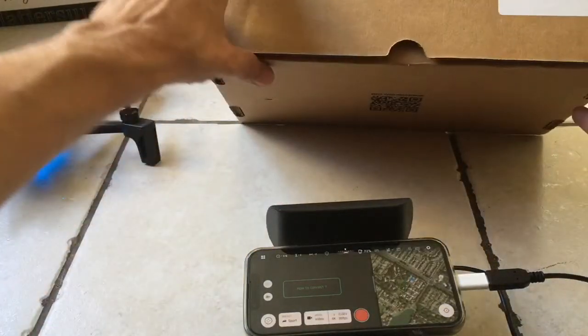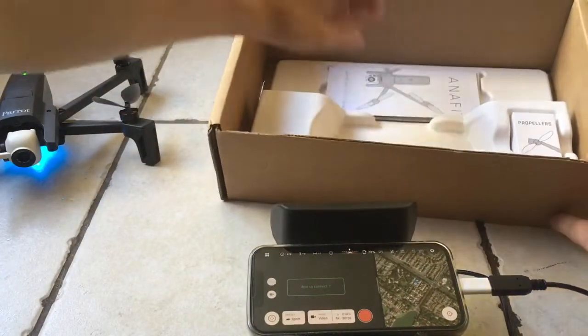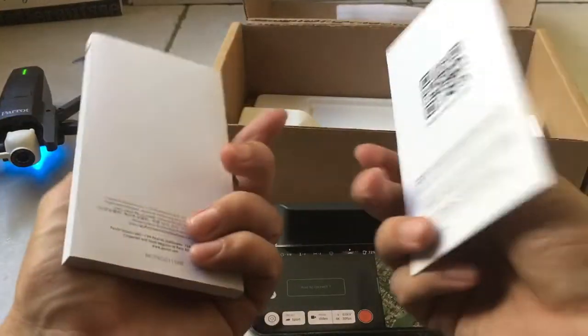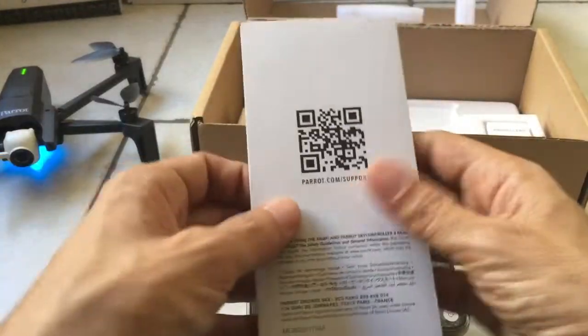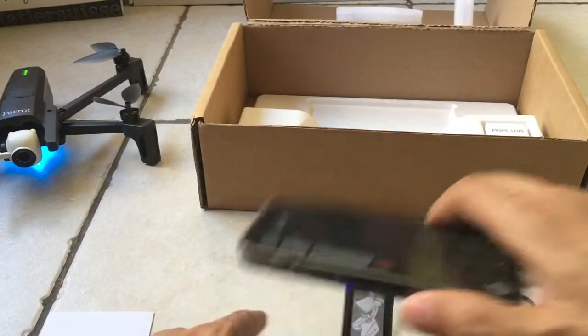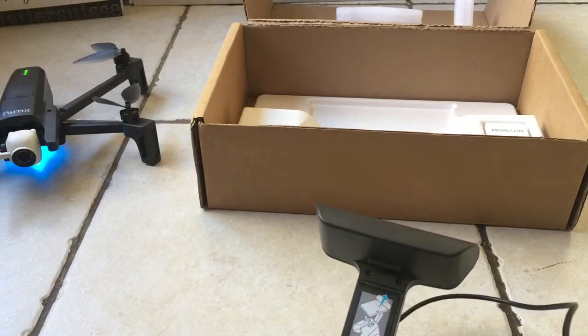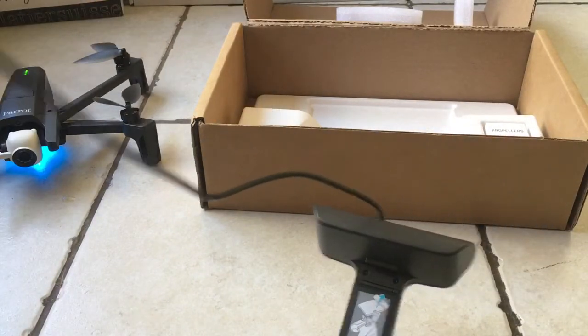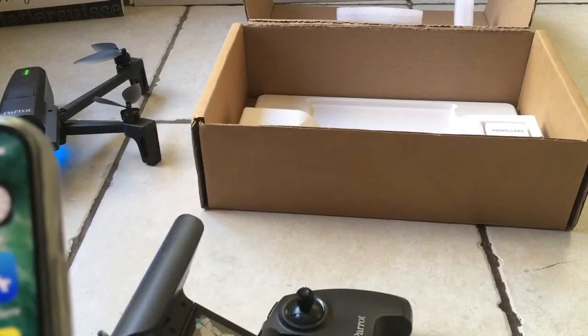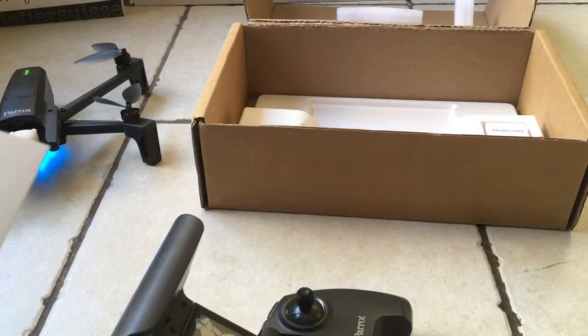We can check if there's another QR code in here that we should use to install the best version of the app. Let's try this one. Oh, this is so frustrating. As things go, frustrating. Let's see, where's the QR code? Systemajigger.